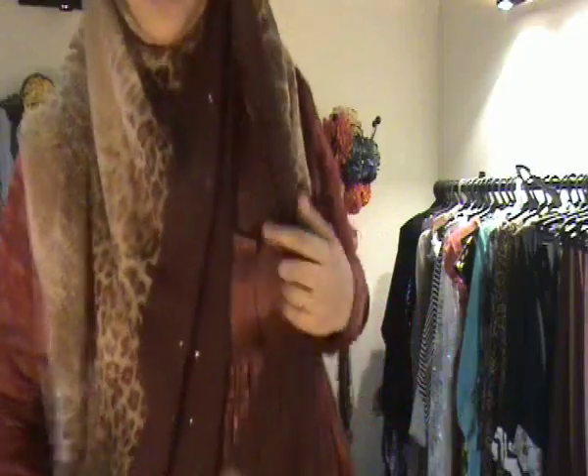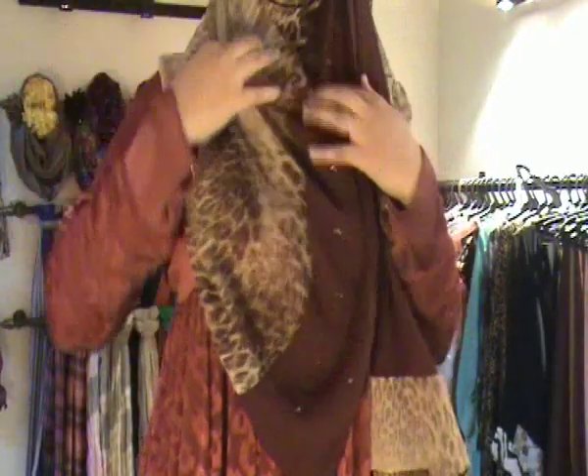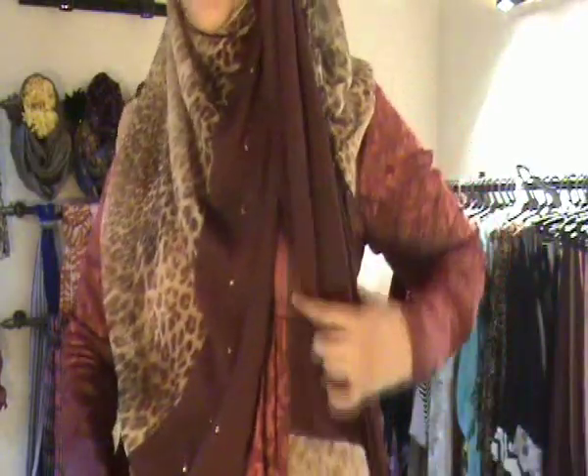If you want, you can place a pin over here. If you think you can handle it, just leave it like this. This is how it looks — your chest area is covered and here is the hanging bit.